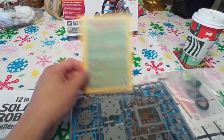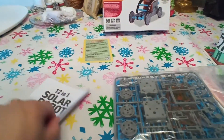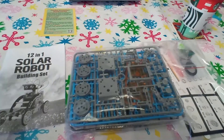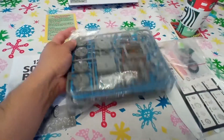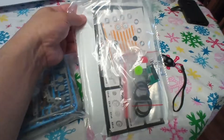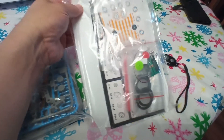It does come with an instruction booklet, and it is quite thick. There's going to be a lot more than a 15-minute video here. It looks like a plastic model kit — there are a lot of pieces, and there appear to be decal stickers and some solar-powered components. We're going to look at the instruction booklet first.